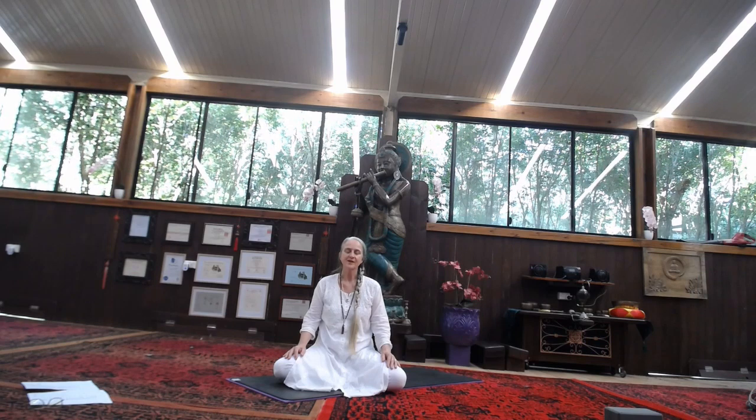Exhale. So breathing in: two, three, four. Exhale: two, three, four. Just keep following the count, following the breath as the body and mind relaxes into this space.